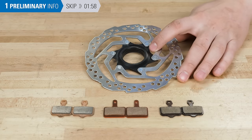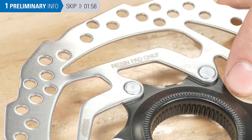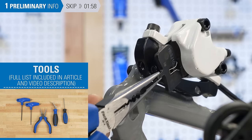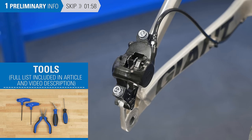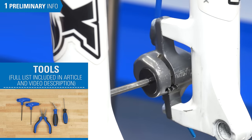There can also be compatibility issues between rotor material and pad material, so check for any warnings stated on the components. Typical tools required are needle nose pliers for brakes with cotter pins or tight fitting pads, a tool with a flat surface like the PP1.2 for pressing in the pistons, and the appropriate size screwdriver, hex, or torx compatible wrench for retaining pins and adjusters.